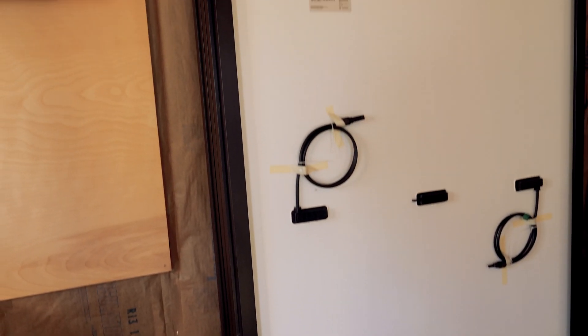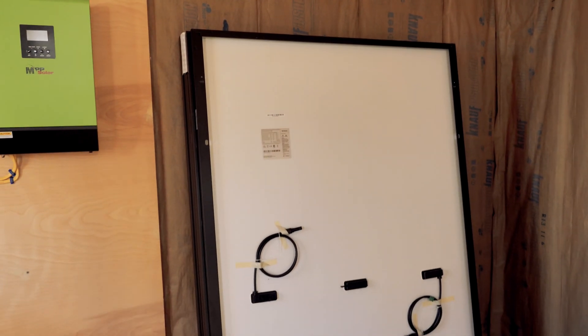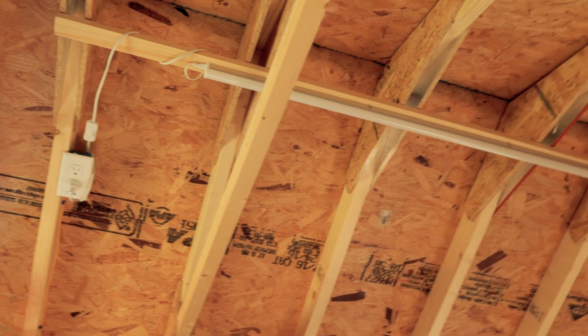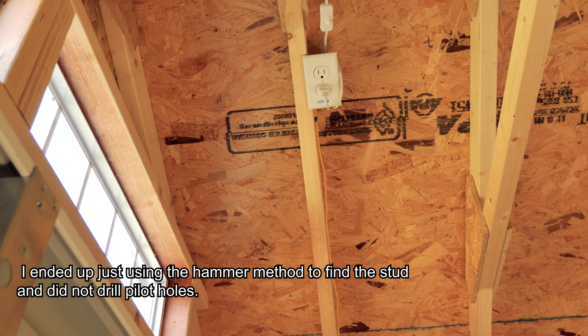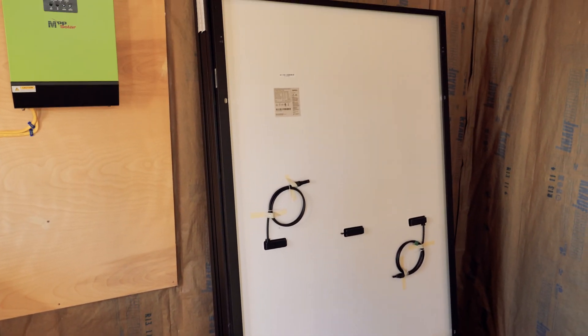Iron Ridge recommends drilling a pilot hole on your first rafter for all the corner rafters. You drill the pilot hole, then go three-quarters of an inch over to be right in the middle of that stud. I've seen other installers just use a hammer to find the stud, but I'll do the pilot hole to get the first one exactly centered. I also want to get the rails and panels centered on the roof to make it look professional. The measurement from the mounting hole to the edge of the panel is 13 and 7/8 inches on both top and bottom.